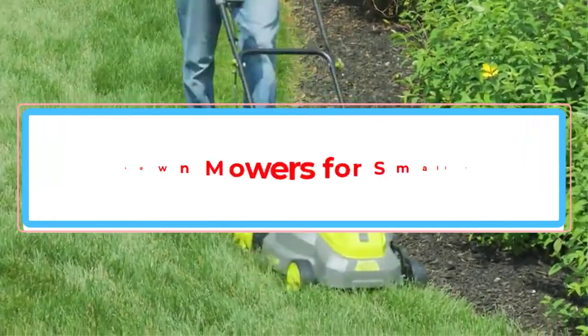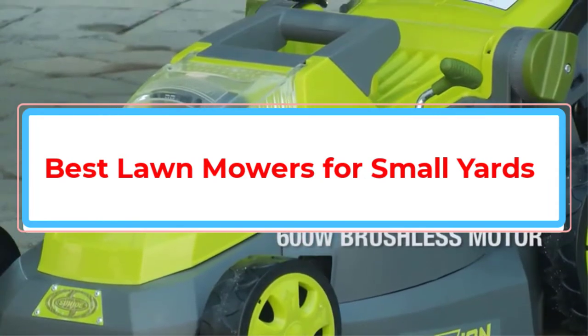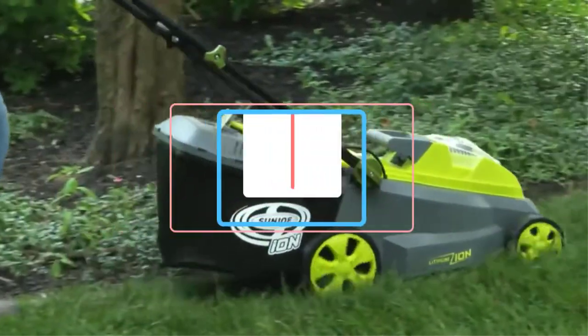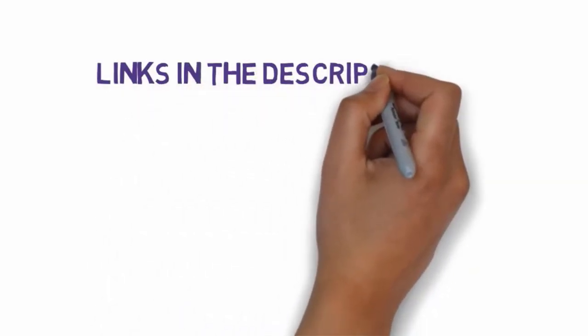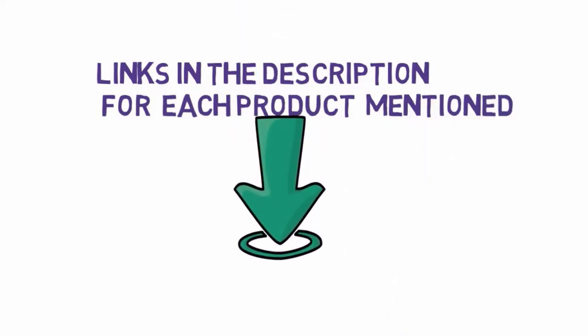Are you looking for the best lawnmowers for small yards? In this video we will look at some of the best lawnmowers for small yards on the market. Before we get started, we have included links in the description, so make sure you check those out to see which one is in your budget range.